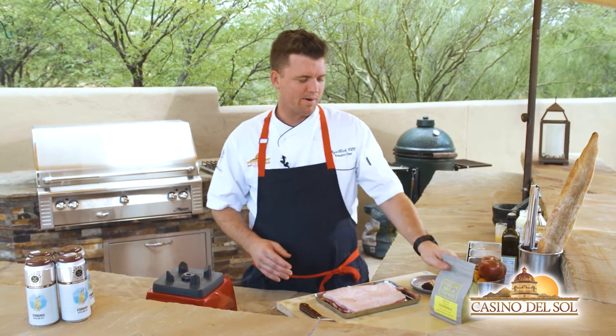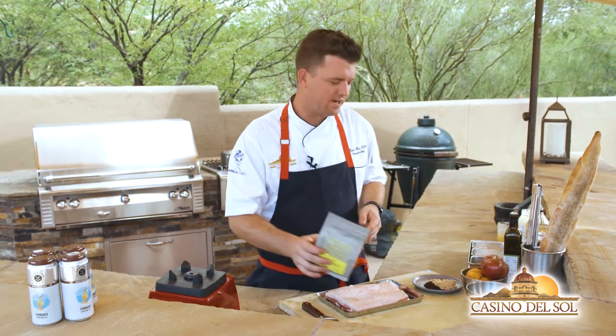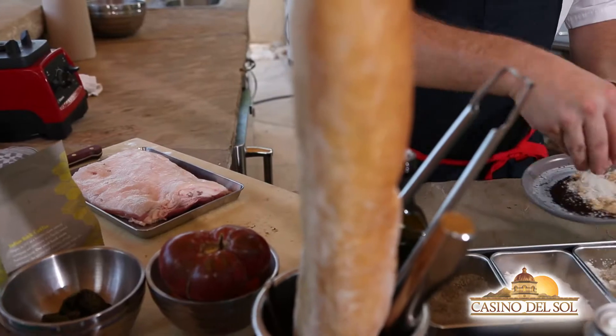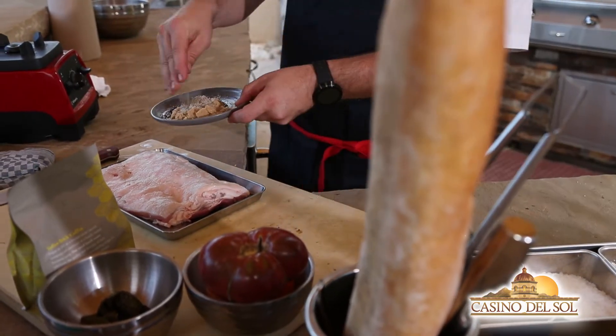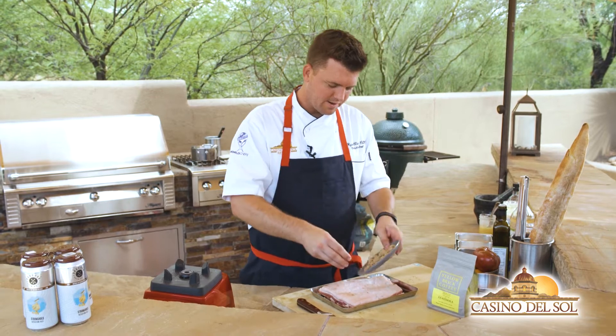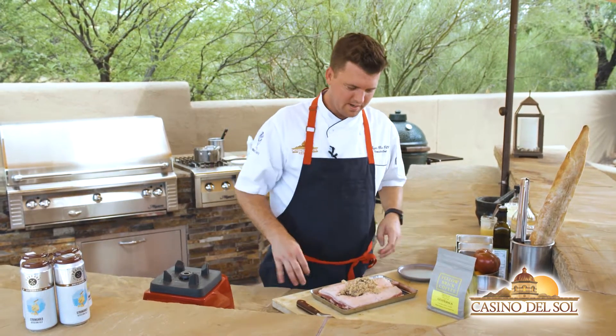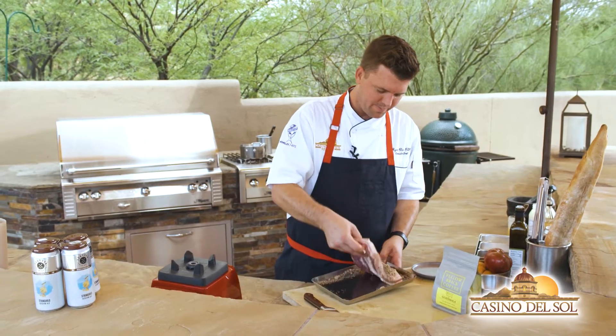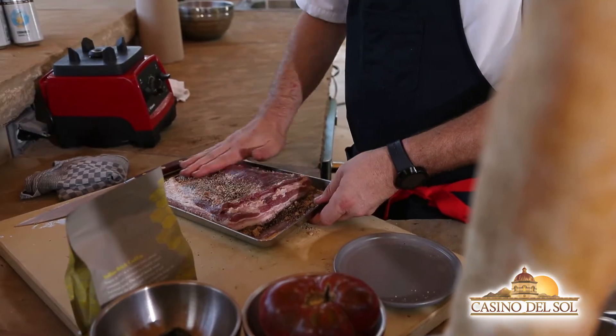We're going to do a coffee rub on it. I've got some coffee from Yellow Brick, a little bit of brown sugar. I'm going to add some salt — a pretty good amount of salt — and a little bit of pepper. I'm just going to give that a light mix. This is going to go right on to our pork belly. I'm going to rub this on both sides and give it a little flip, putting a little bit on the bottom side.